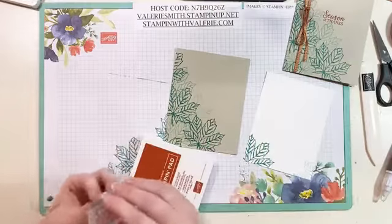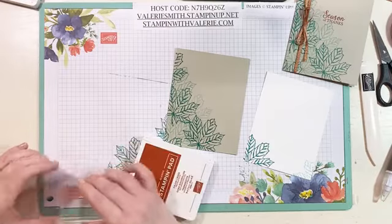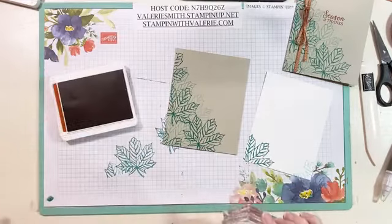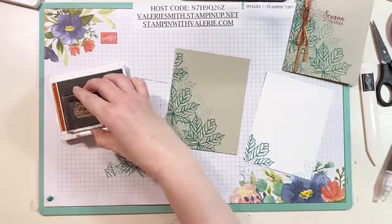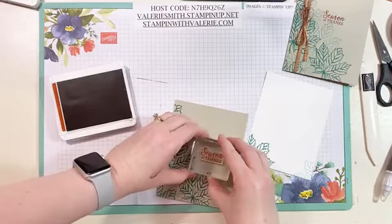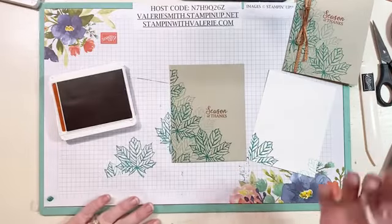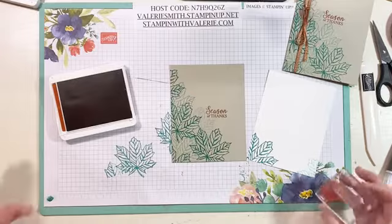Now we're going to stamp 'Season of Thanks.' I'm going to stand up when I stamp this time so I can make sure it is straight on the front of the card, because I didn't get it straight last time. There — much better, that looks a little straighter. Hopefully it looks straighter to you too.